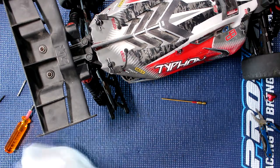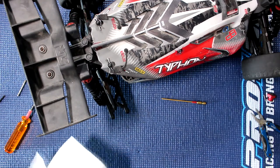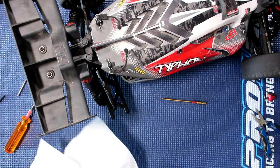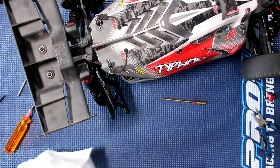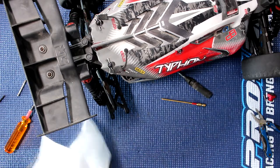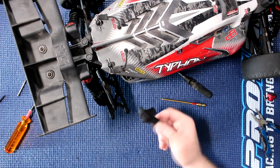What I'll do is just wipe it down. One other thing that happened with this vehicle here — the shock leaked. The inner bladder holder came loose and basically put oil a little bit everywhere.